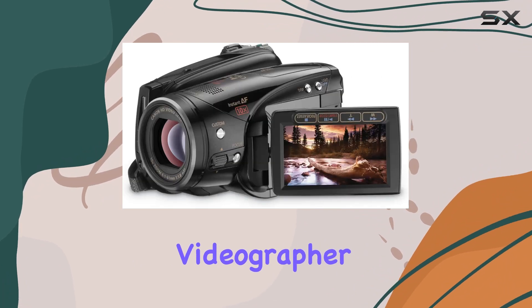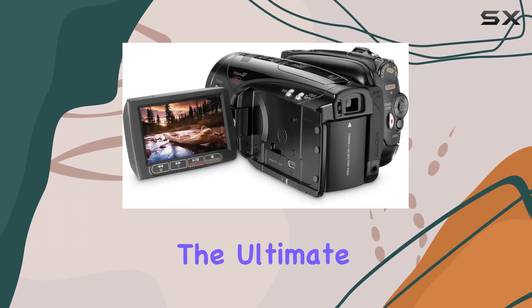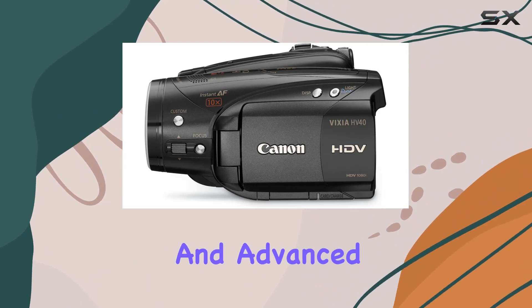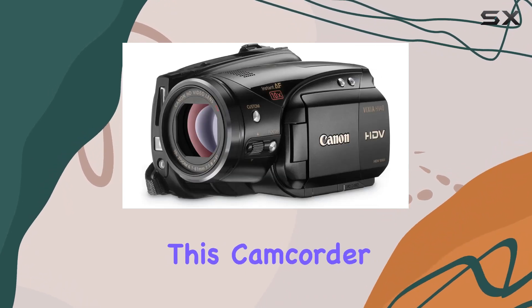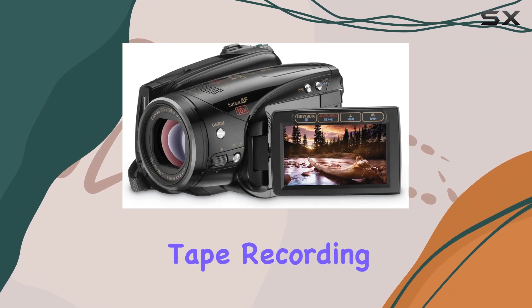Whether you're a seasoned videographer or a passionate enthusiast, the Vixia HV40 offers the ultimate control with features like super range optical image stabilization and instant autofocus. Canon's commitment to optical excellence and advanced image processing is evident in every frame captured by the Vixia HV40. This camcorder stands as the premium choice for those seeking top-notch high-definition videotape recording.